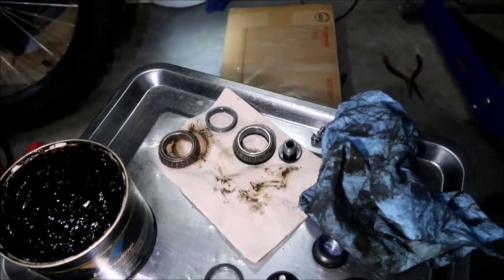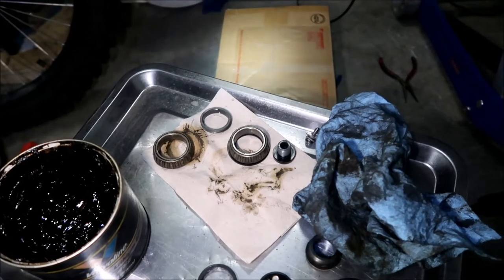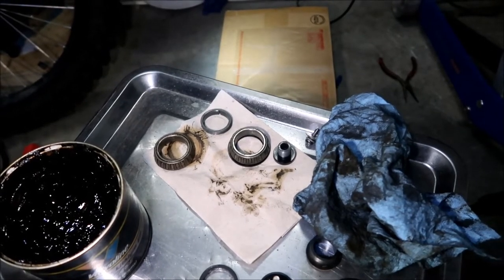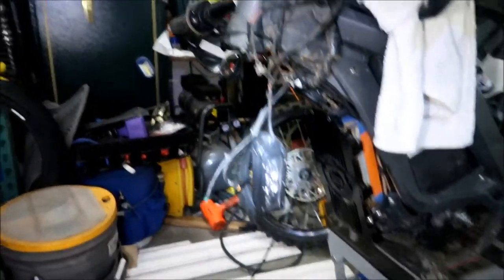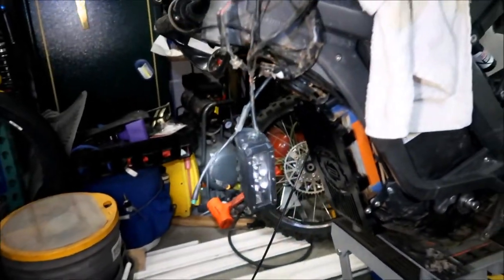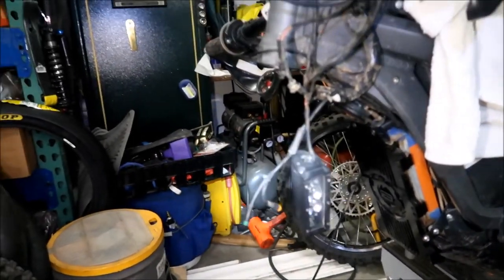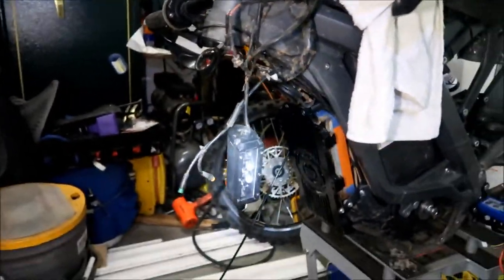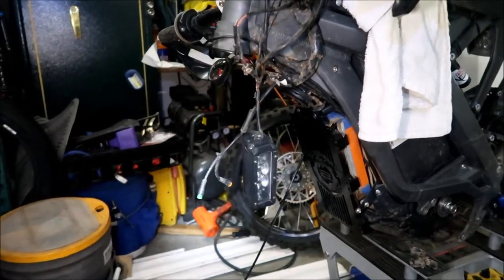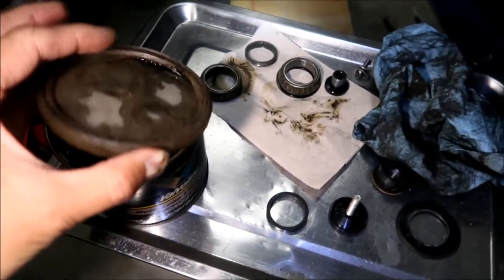I think the best thing to do would be to replace the bearings since I'm already there. That's the plan. I'm gonna go order a new set of bearings from Lunacycle maybe, then we'll install it and finish installing the forks. In the meantime, what I could do is maybe install a new headlight. This one still works, but we'll install a new one, and I'm planning to just install a plug on it so it'll be plug and play. I guess that's it for tonight.